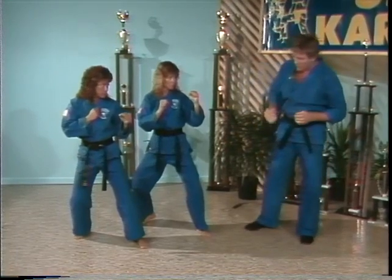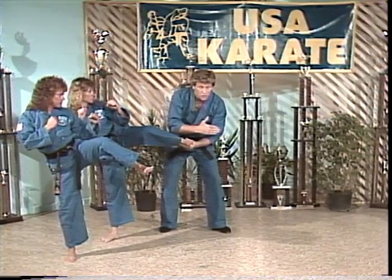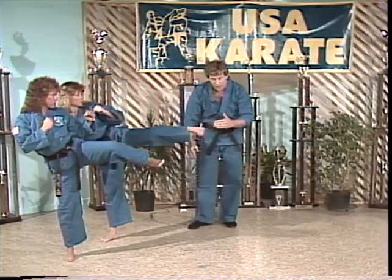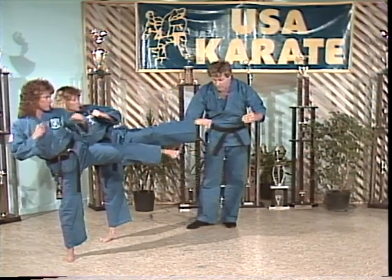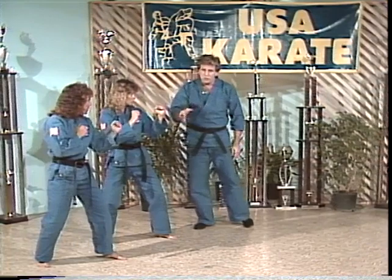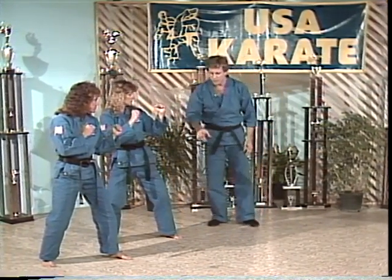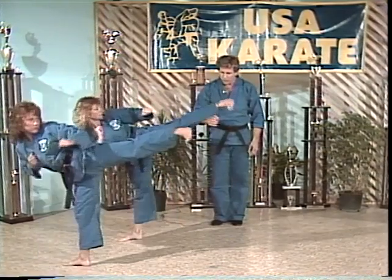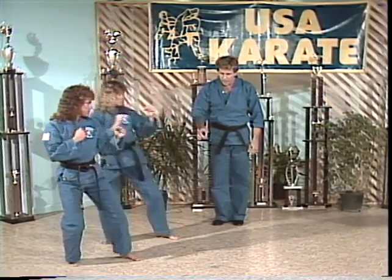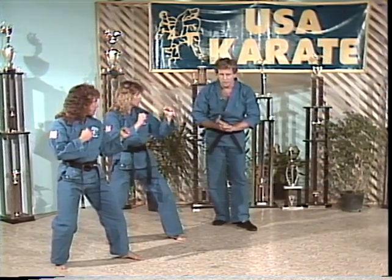Let's try that one more time. Notice as they're lifting the leg, they're pointing the shin bone towards the opponent. Count of one — up. Count of two — extend the leg straight. Count of three — pivot in, lock it out, pull it back, put it down. Now let's put all those movements together into one simple sequence at about half speed. Ready? Kick — all the way up and out and back. Let's try it again at half speed. Ready? Kick. Now let's go up to full speed a couple of times. Ready? Kick.